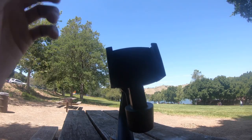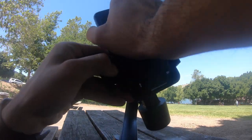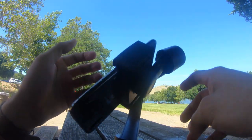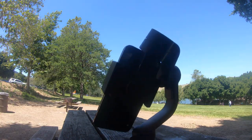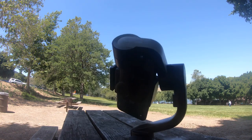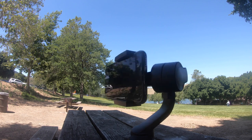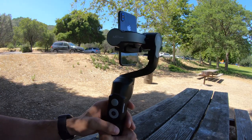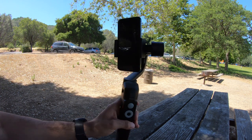When it comes to setting up the gimbal, it's really easy — there's no need to unlock certain locking positions like other traditional gimbals normally require. You simply place your phone on it, move it a bit, slide it until it's perfectly balanced, power it on, and the gimbal will automatically self-balance itself. It will also automatically detect and know if it's in portrait mode or landscape mode.